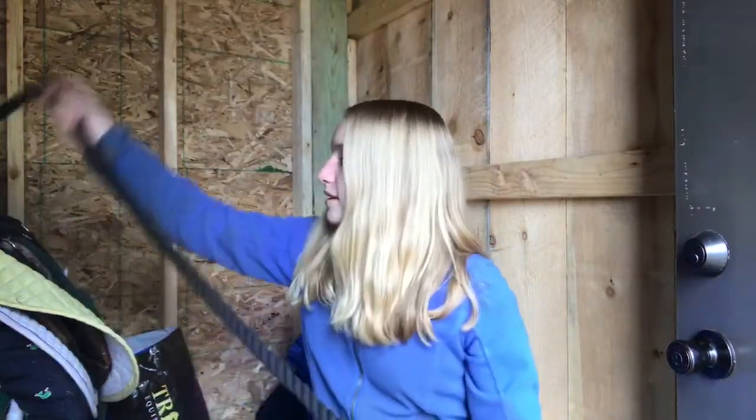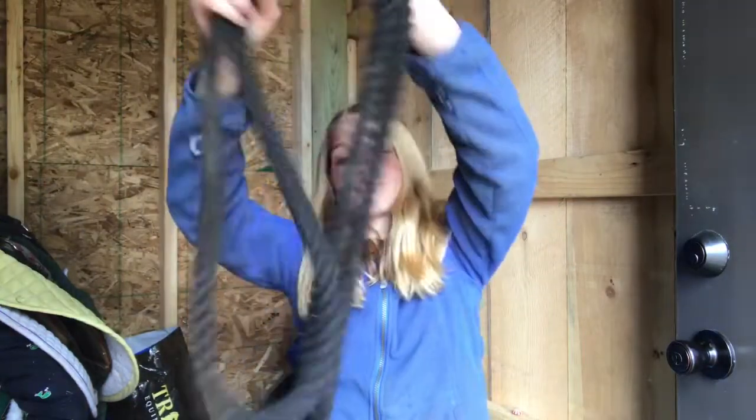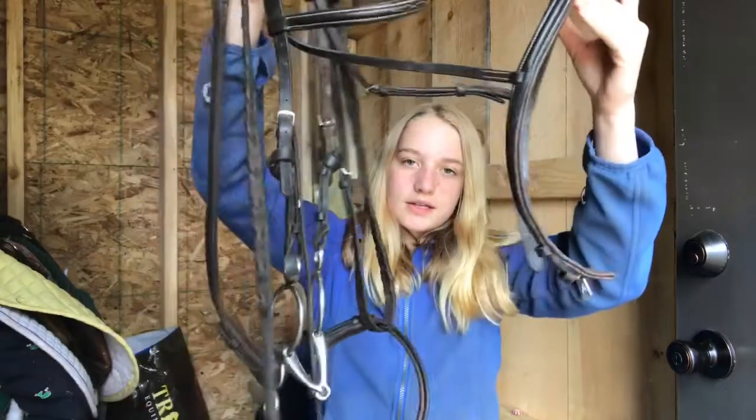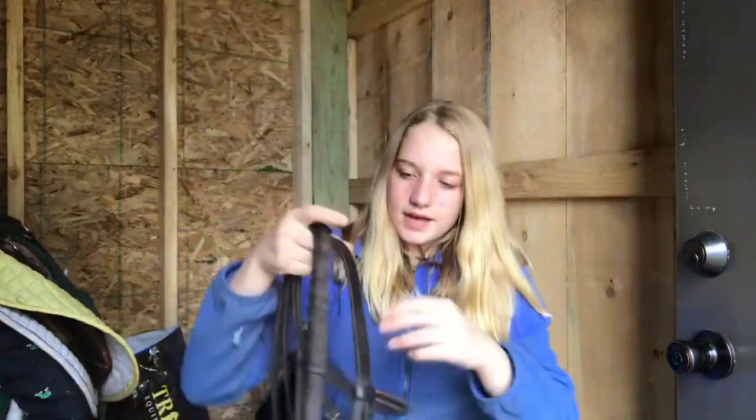To go along with it, I got this cotton lead rope. It's actually a different color — it's silver and gold. But it has this kind of safety clasp, which is nice. So yeah, it's just a black cotton lead rope. He came with a halter as well.